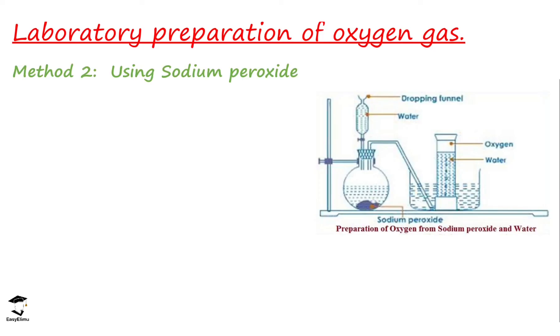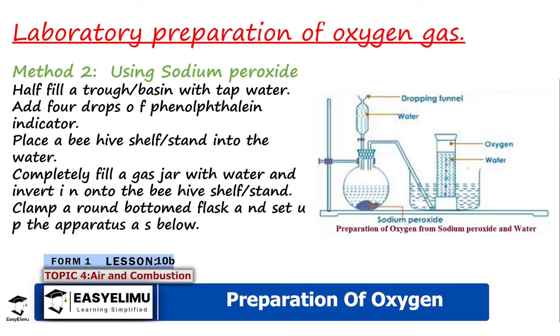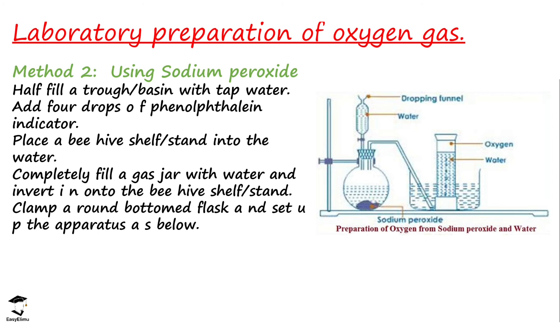The next method we are going to discuss uses sodium peroxide and water. Looking at the setup, you fill the trough with water, lower the gas jar into the water bath, and add water into the dropping funnel — which is slightly different from the initial experiment. Previously we had hydrogen peroxide; now in the round-bottomed flask we have sodium peroxide instead of manganese(IV) oxide. The tap is opened, water trickles into the flask, and the gas is collected by the over water method.